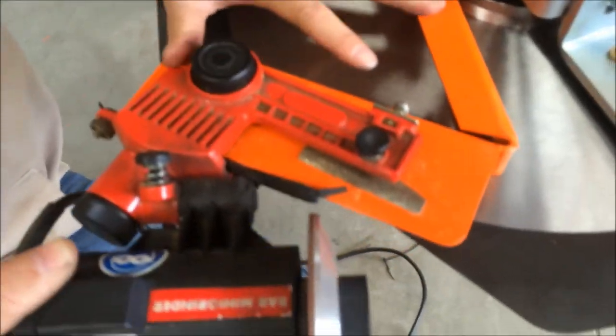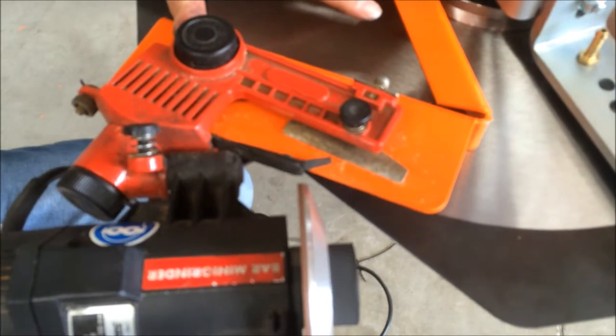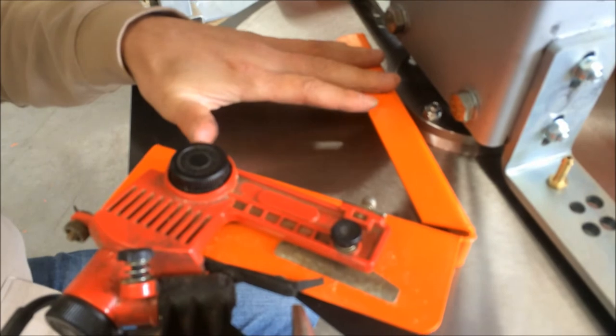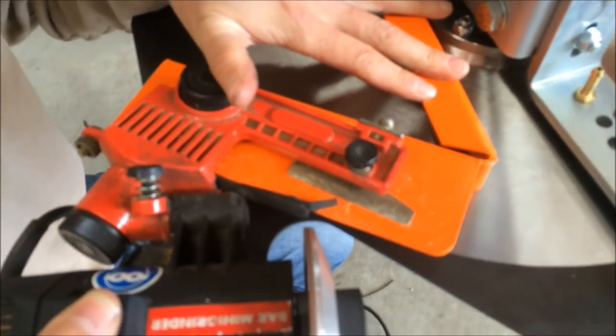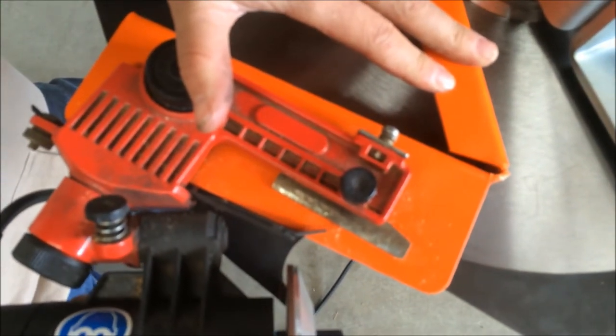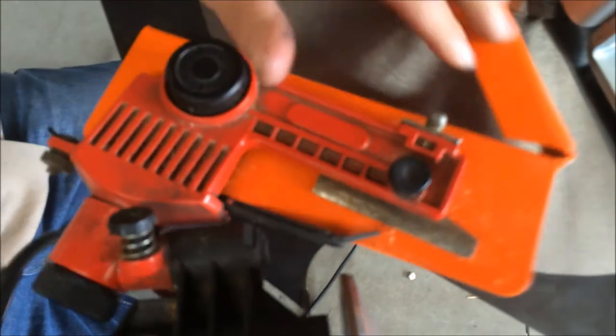To sharpen it, basically start the thing like so. Remember, put this bracket against the arbor here and your other hand or your palm on the whole face. Then you just go up to your tooth like this and just swivel on the face.